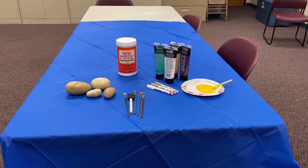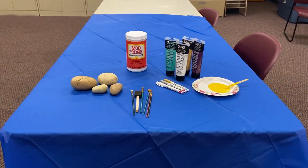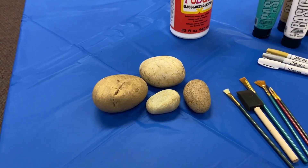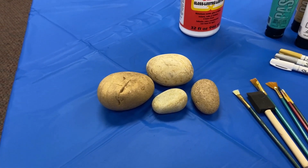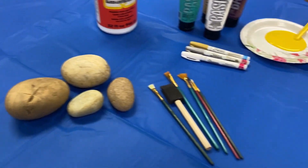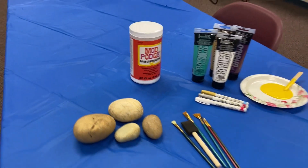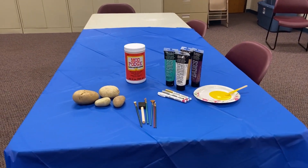Before you start with anything, make sure to cover up your surface to avoid any messes or stains. For this particular craft you are going to need some rocks. You could just get these out of your backyard — they apparently also sell them on Amazon. Make sure they are washed and dried so you don't get any dirt in your paint. You'll also need some paint brushes, paint of course, and Mod Podge. All of these will keep your rocks looking nice and clean.